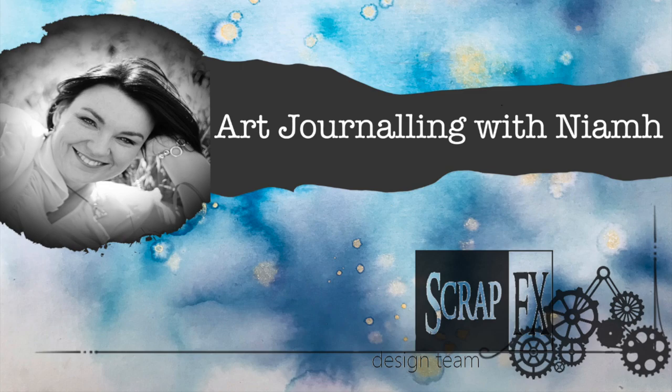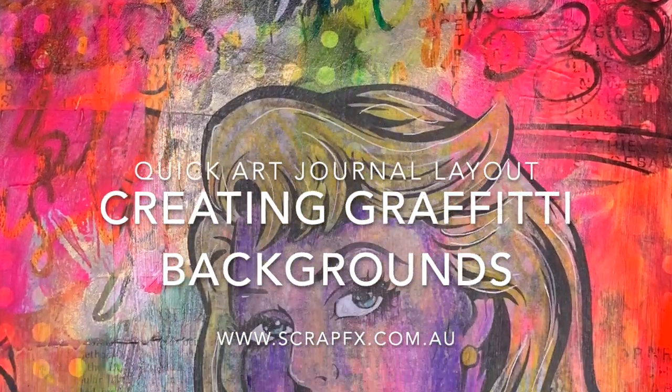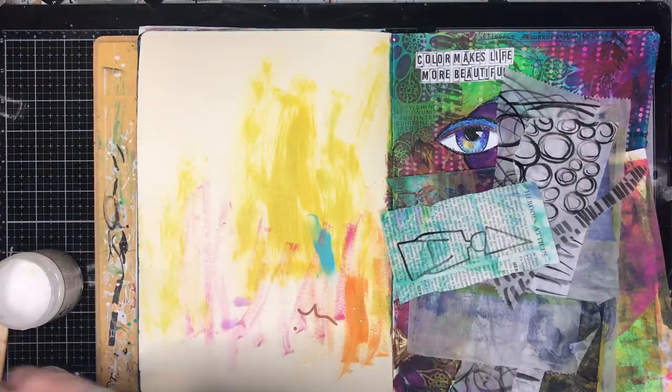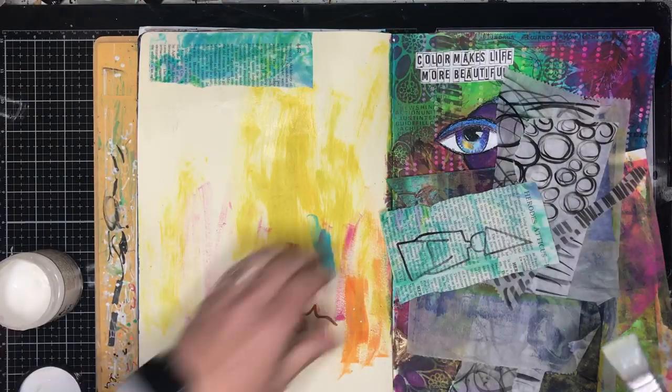Hi everyone, it's Niamh here working for the ScrapFX design team. Today we are making a really quick layout creating graffiti backgrounds. This is a page in my Use It Up journal — you can see it's a bit scratchy with lots of paint on it.